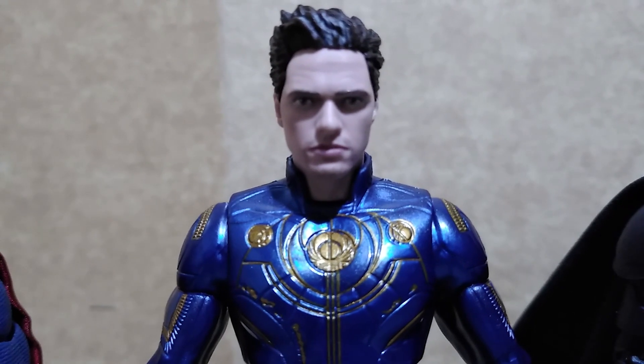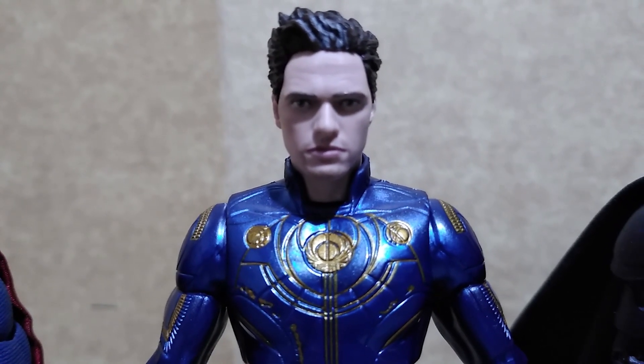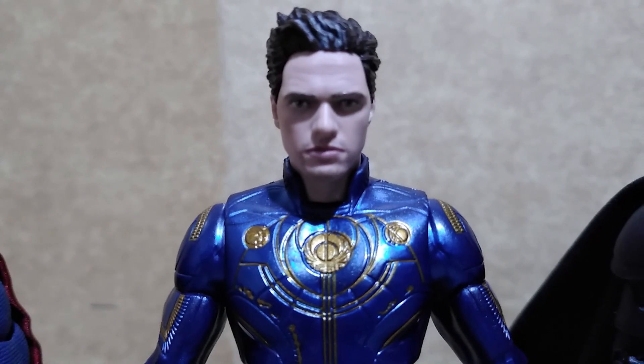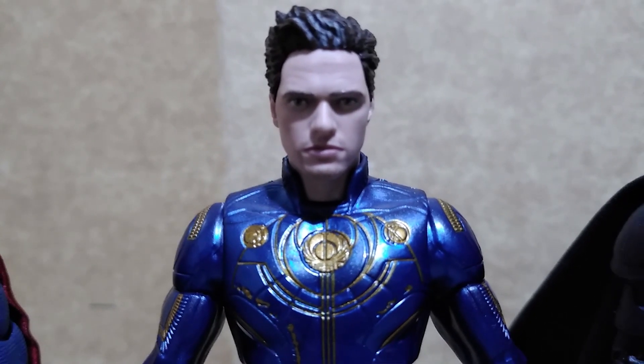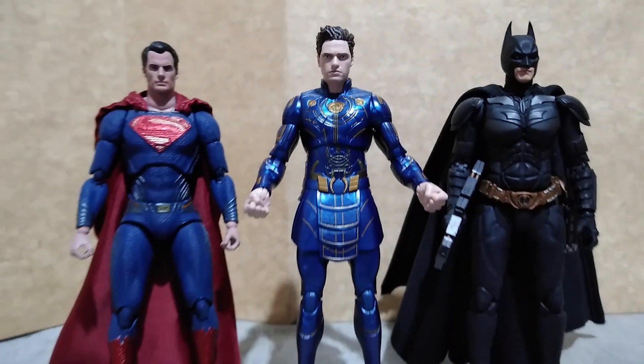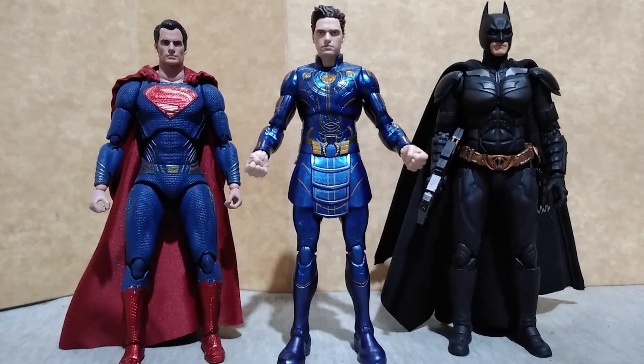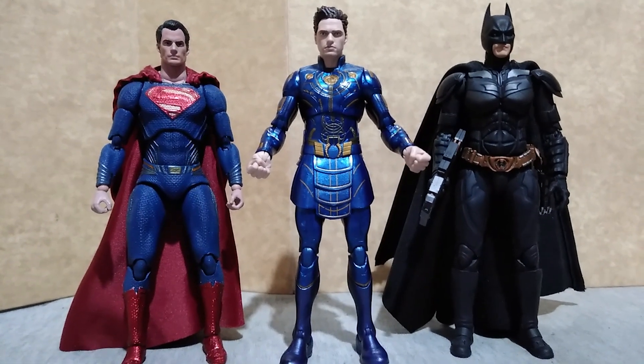Buying this figure at its SRP isn't worth it because of its lackluster accessories plus the unfinished design for their suits. For size comparison, here he is with the Justice League Superman from Mafex and the SH Figuarts The Dark Knight.